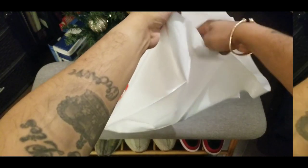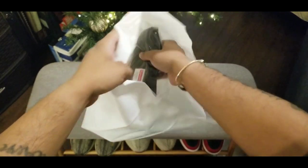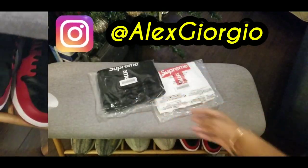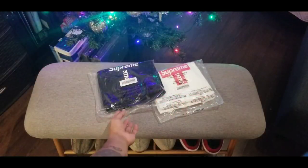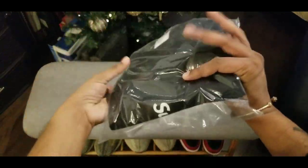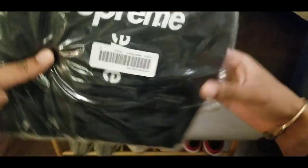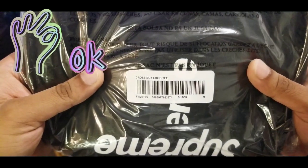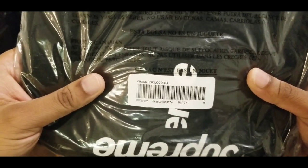All right, guys, we gonna see what's in the goodie bag. Shout out to my boy Alex for hooking these up. I couldn't cop them on the retail so I had to find my boy Alex — he gave me a good price on these. I cop the black crossbox logo in the medium size.